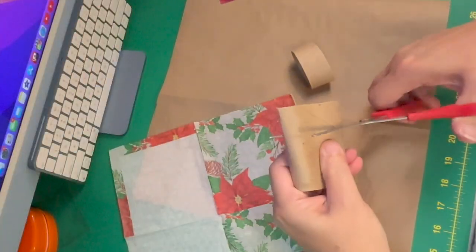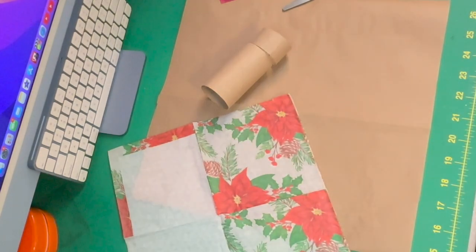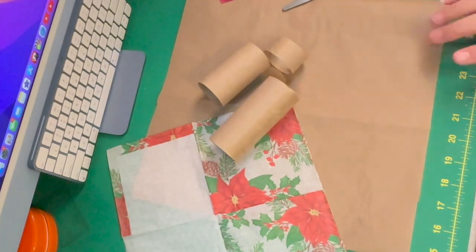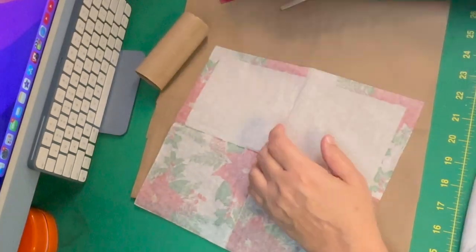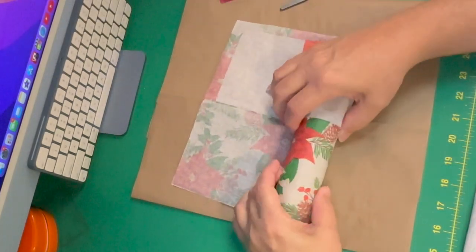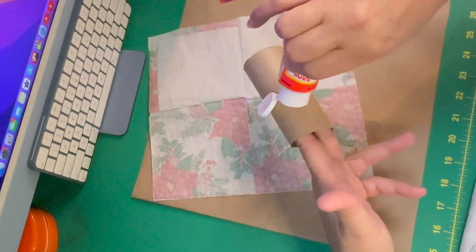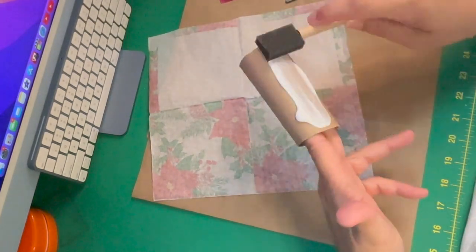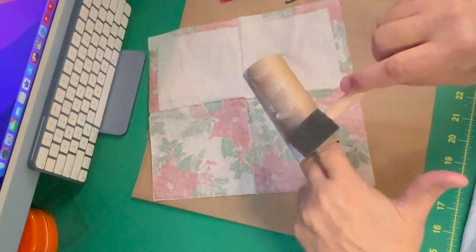Here we go with DIY number one. For this DIY you're going to need a toilet paper tube. You're not going to want to cut it at first like I did, so I went and got another toilet paper tube. I put some Mod Podge on it and I'm going to wrap a napkin around it. You want to separate your napkins so you only have one piece, and then you're going to glue that together.